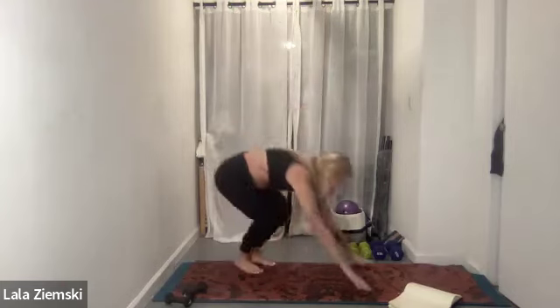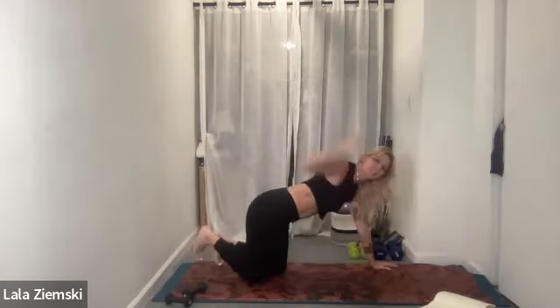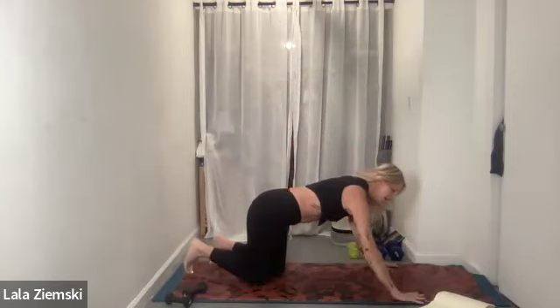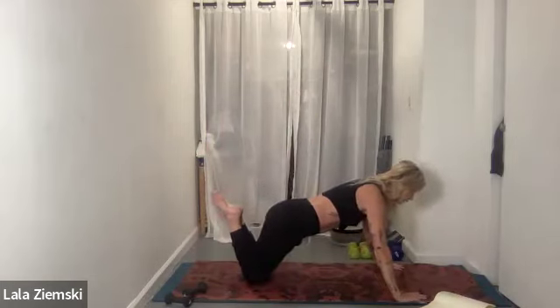We're going to start with some push-ups just to get our chest nice and open and warm our triceps and biceps. We're going to do 10 push-ups on our knees, then 10 tricep push-ups. Come on down, no weights to start. Place your hands as wide as your back, really spread your fingertips, and turn them in ever so slightly so your elbows are at a diagonal — not straight out. Pull your heels into your glutes. In three, two, one — give me 10.